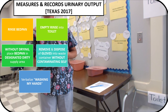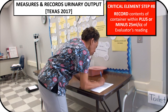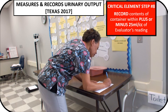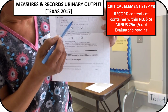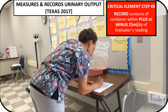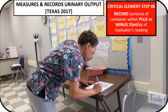Now, you will need to verbalize: I'm washing my hands. At this time, you may record your measurement. You will write your name and the date, and where it says candidate reading, you will record your reading where it has urinary output. You will then sign your name and again place the date.